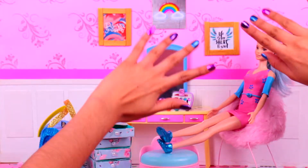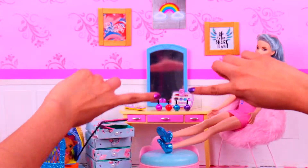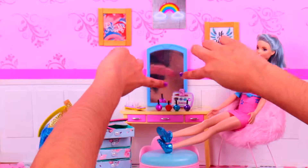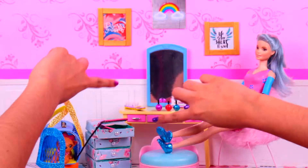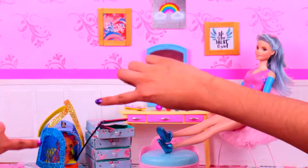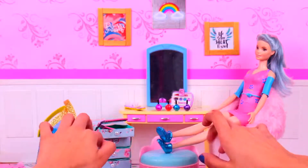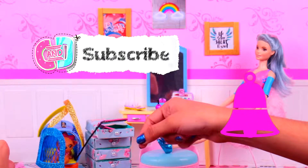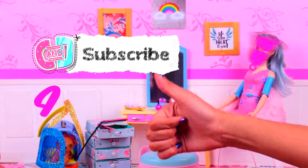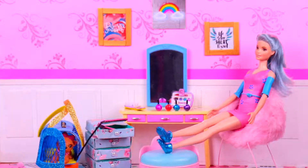That was it for today, guys! Let's take a look at all the cute accessories we made for Barbie! We have the cute slippers, the nail polish bottles that look amazing, the makeup palette, the cute brush, our hair iron, the drawer set, and the pet carrier! Let us know in the comments below which of these cute accessories was your favorite! Subscribe to our channel and ring the bell for more videos! Don't forget to give us a like — we love you so much! Bye bye!